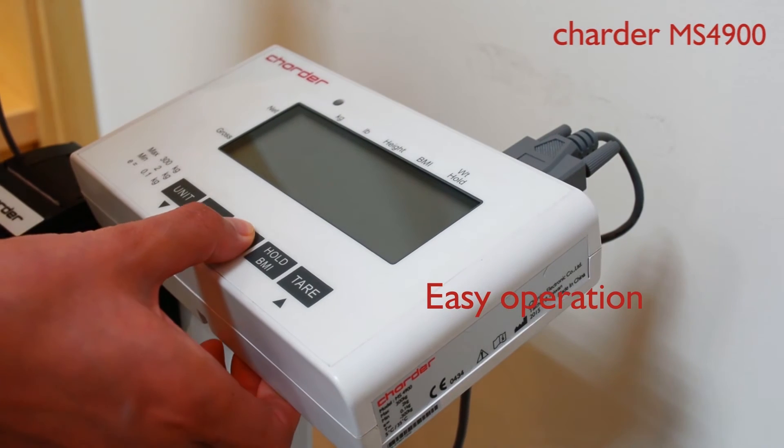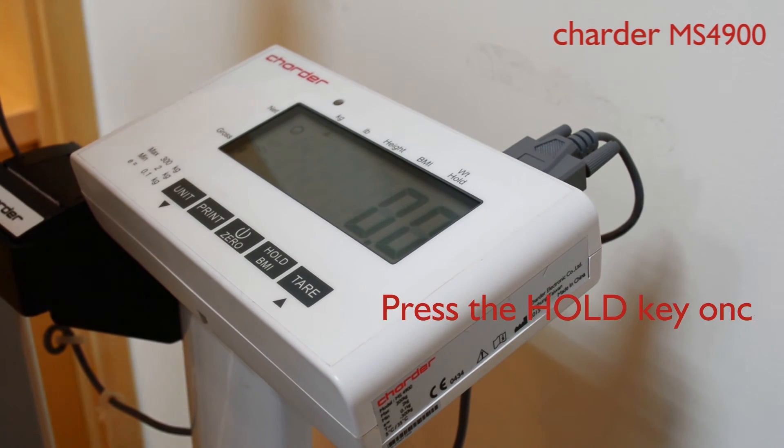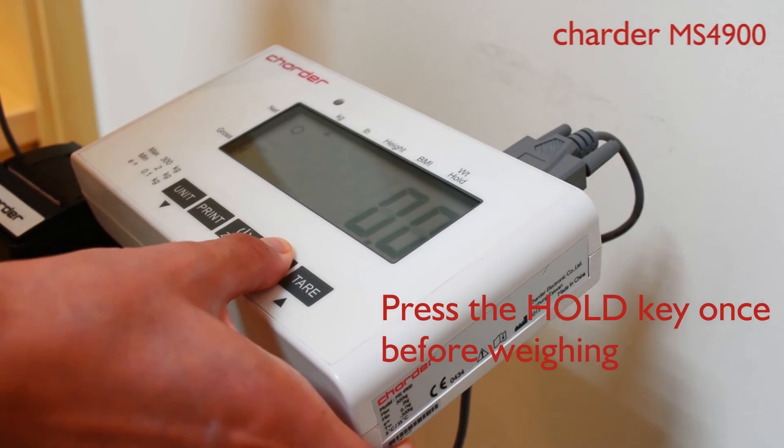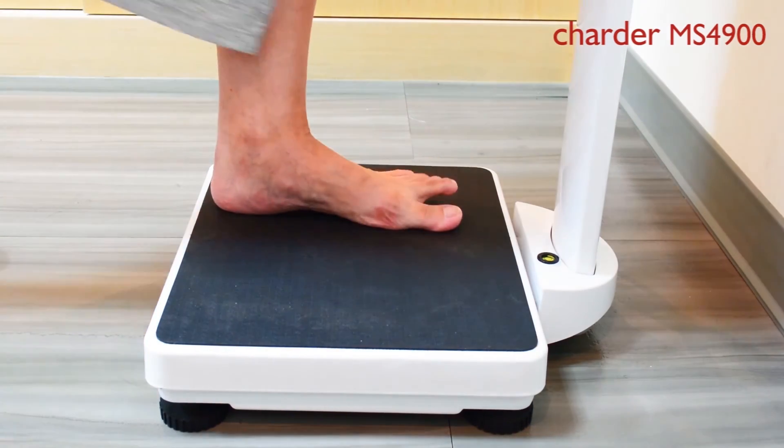Easy operational steps: power it on. After seeing the circle, which is the stabilized signal on the LCD, press the whole keypad once. Step on the platform and wait for the beep sound.